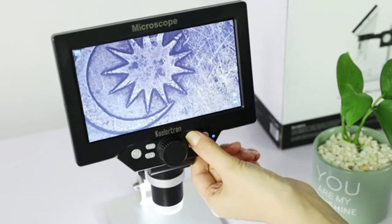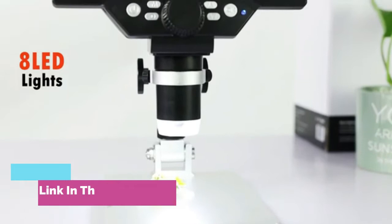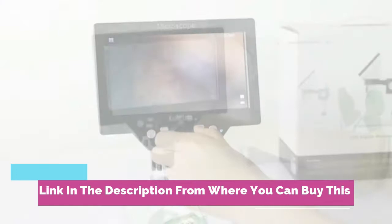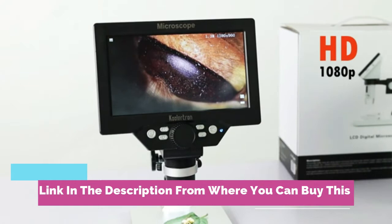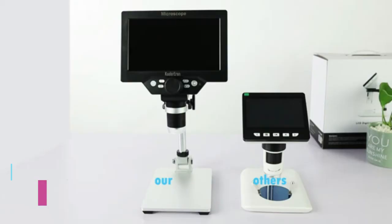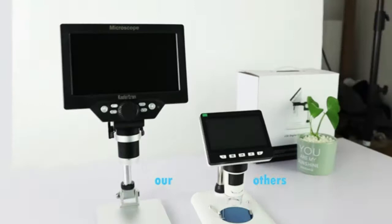7-inch LCD digital USB microscope, Coolertron 12MP, 1-1200x magnification, handheld camera and video recorder with screen, 8 LED lights, and rechargeable battery. For circuit board repair, soldering, PCB, coins, and jewelry. The built-in 8 LED illumination with adjustable intensity control lets you set the desired level of illumination, providing excellent detail and optimal clarity, and allows capturing pictures or video in dark places.